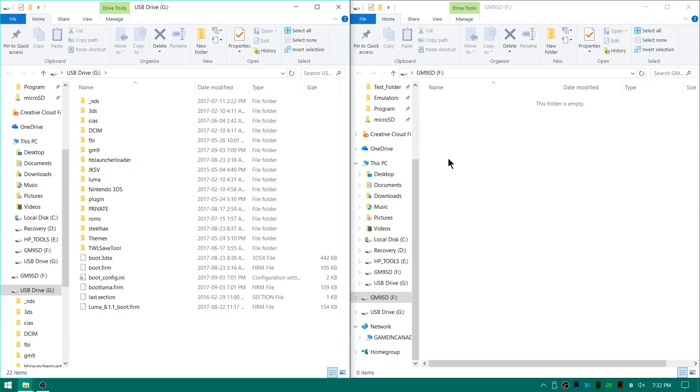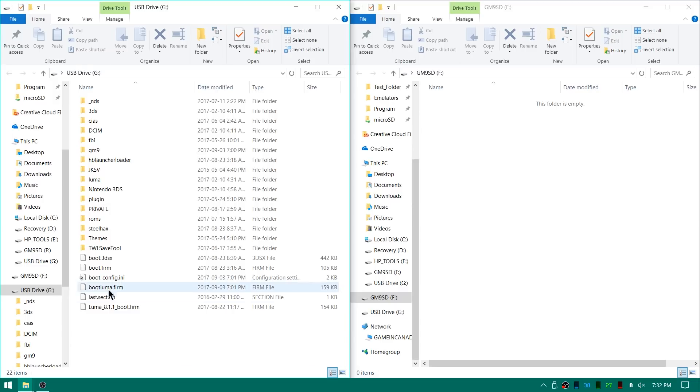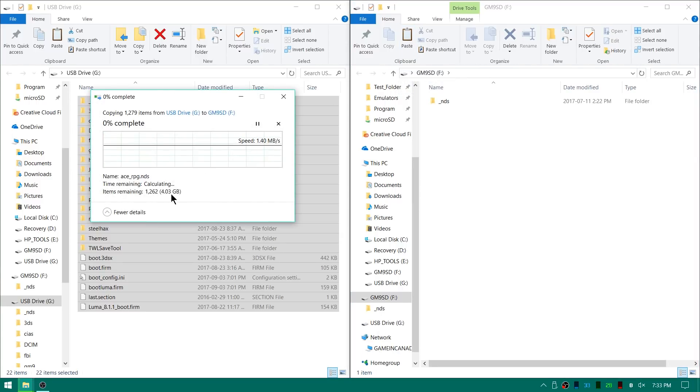So we're here on the computer. Luckily I have a double SD card reader. Here's my 64GB God Mode 9 SD card that we formatted on the actual 3DS itself, and plugged into my other SD card slot is my original SD card which is only an 8GB card. Don't be thrown off by the random bootluma.firm files and similar things you see — those are just from me using bootctr9 to boot Luma legacy build without Rosalina, and booting 8.1.1 with Rosalina. Simply select all the files on the old card, hit copy, go over to the new SD card and hit paste. It's now copying over around 4 gigabytes of data.